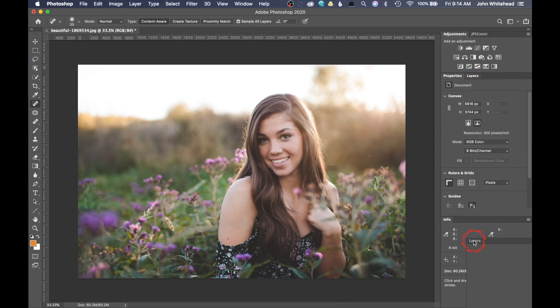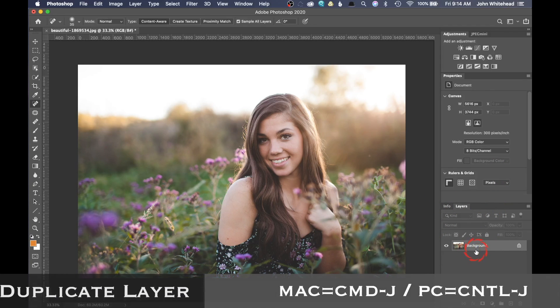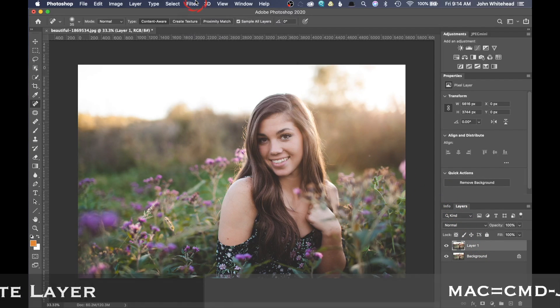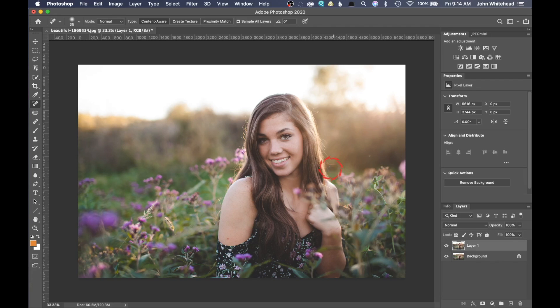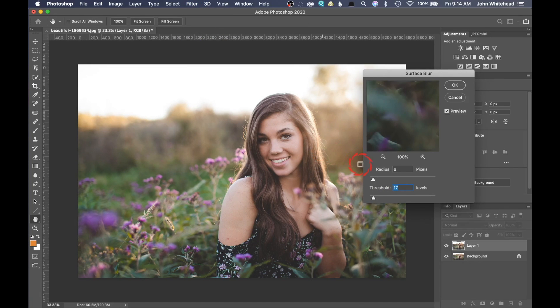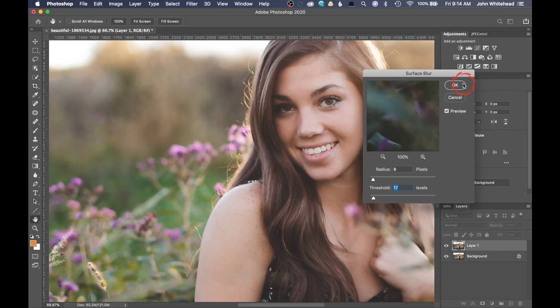I'm actually gonna drag my layers palette down here and cover up the info palette because we're not really gonna be using that too much. I'm gonna slide this up so we have a little bit more room so you're gonna be able to see what we're doing. I'm gonna hit Command J to duplicate that back layer because we're gonna need to duplicate it. Next thing we want to do is do that surface blur — go to Filter, drop down to Blur, and go to Surface Blur. If you've never used surface blur and you have a slow computer, this can take quite a bit of time.